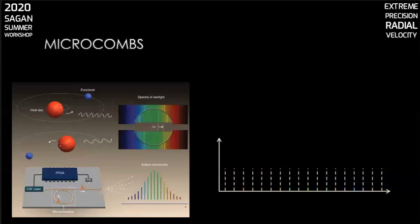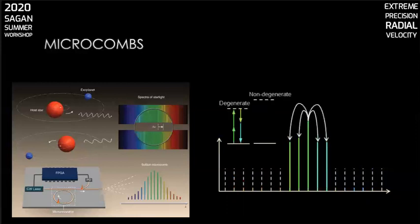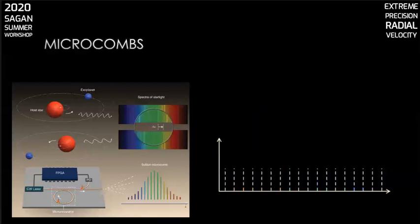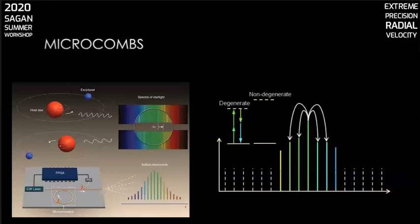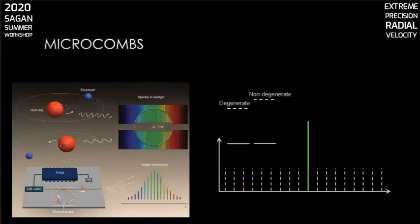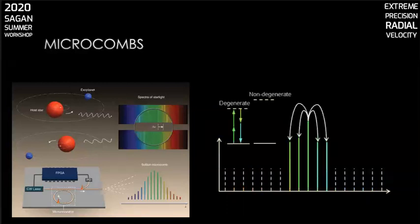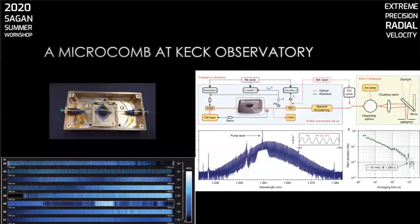There's presently a lot of work going on to try to self-reference these microcombs, but so far they haven't achieved octave span for mode spacings appropriate for astrocombs. The mode spacing is set by the size of the resonator, so they can be built to have the free spectral range we want for astrocombs. They're small and therefore have potential application in myriad commercial products, and also potentially for space flight in case we should ever want to do PRV in space. We took a soliton microcomb to Keck Observatory and demonstrated it on the NIRSPEC spectrograph. Here's a picture of the resonator package, the comb spectrum, the instrument layout, and the comb lines as they appear on NIRSPEC. We didn't bother to flatten the spectrum, so there's a large dynamic range.